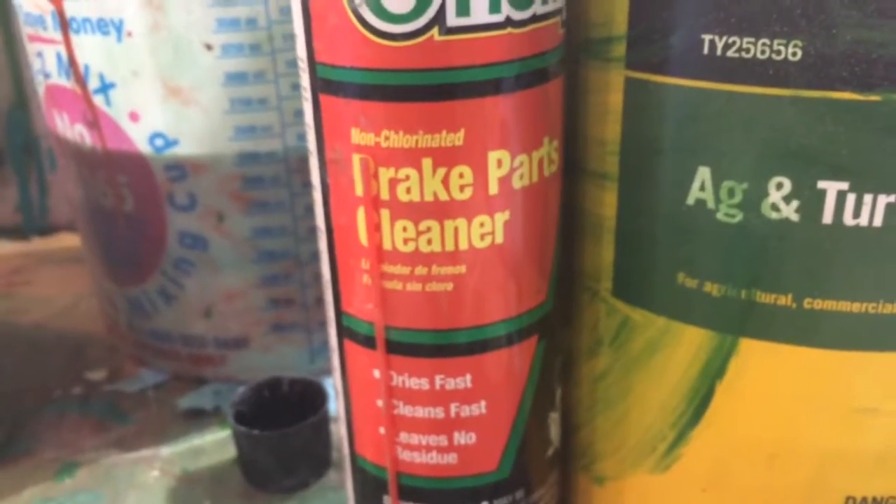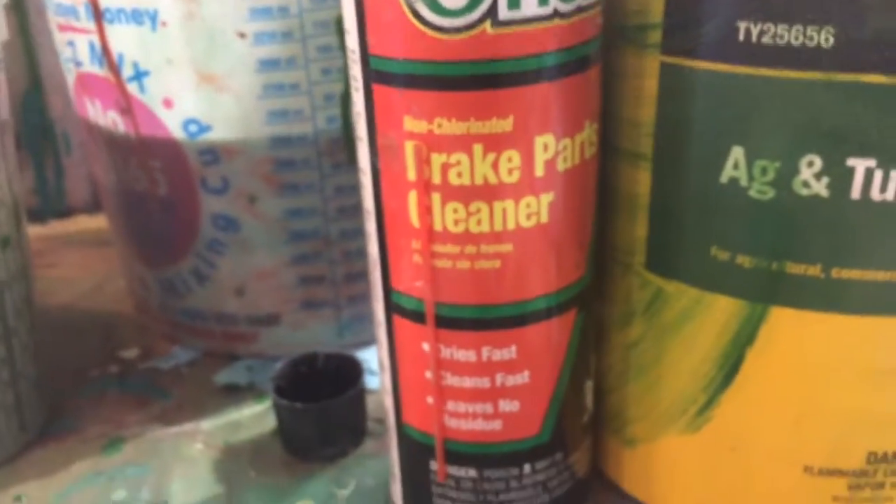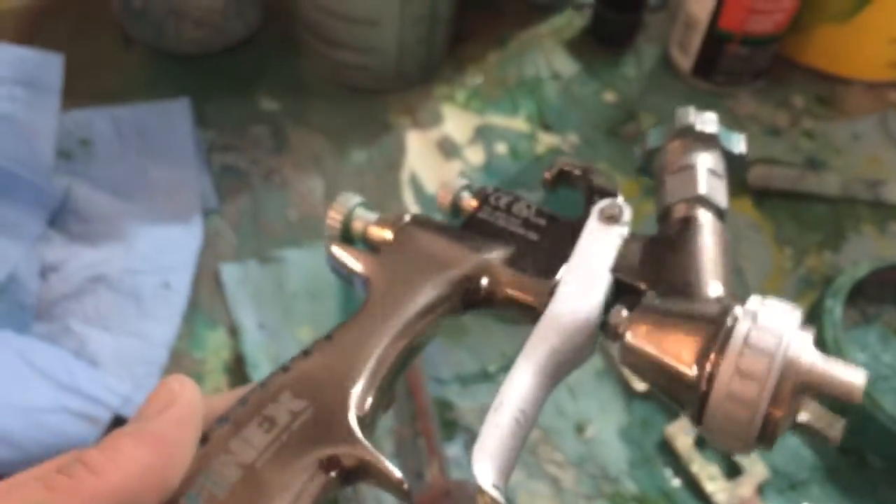Handy tip: brake part cleaner cleans guns real nice — kind of expensive but it works. Spraying with a 1.3 tip Finex there. Good spraying gun.